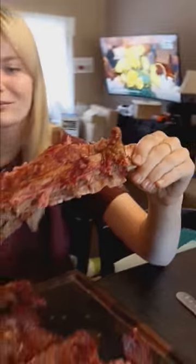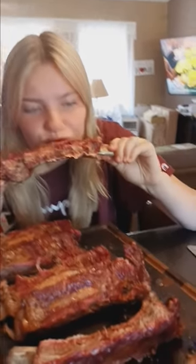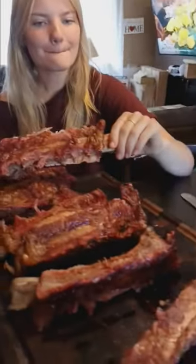Thank you Carnivore Kip for giving us the idea. Emma's never had pork ribs — these are the first ribs she's ever eaten. She's had steak, she's had ground beef, but never beef ribs before. We just cooked them in a little bit of duck fat and Redmond's salt — no spices, no rub, no sugar.